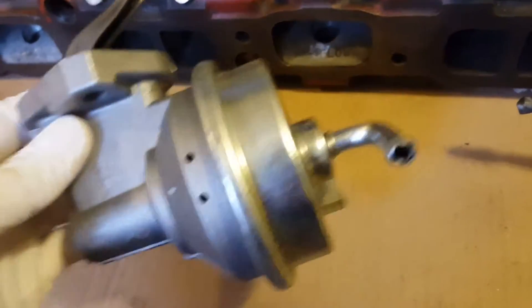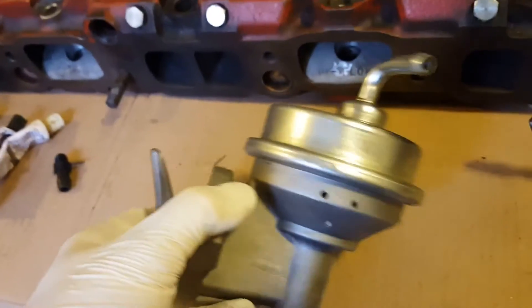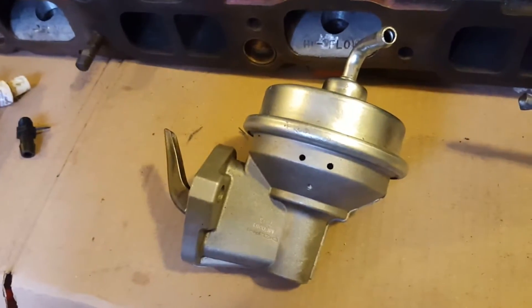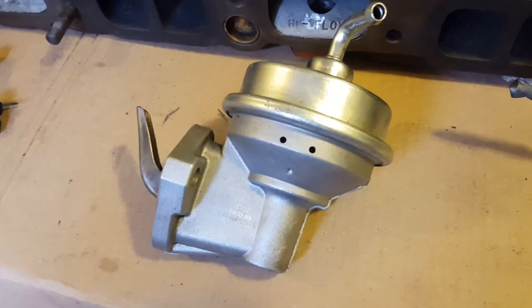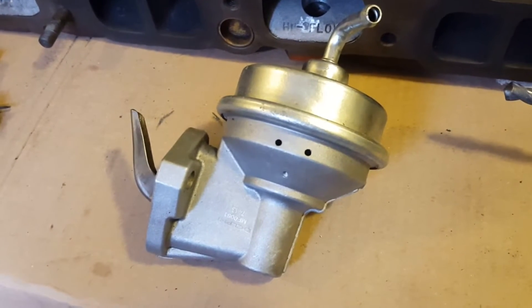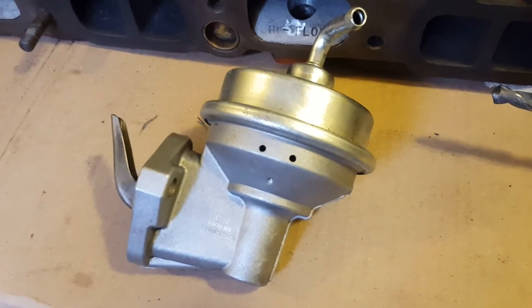It's just a regular mechanical fuel pump - I think maybe four, five, six PSI is what it would go to. A lot of people switch to electronic fuel pumps specifically for the ability to get to higher PSI, which is fine if that's what you want to do. This is a cheaper solution that should work for my application.